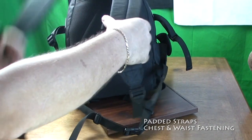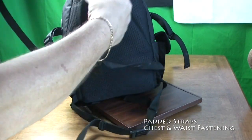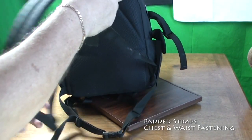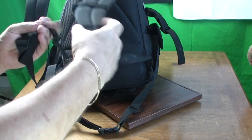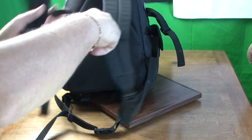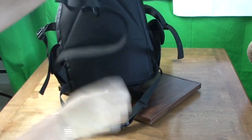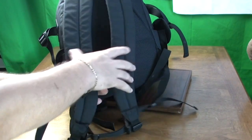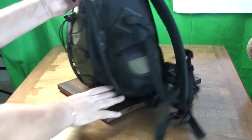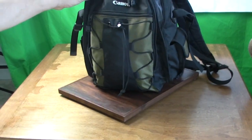When it comes to strapping the backpack to your body, Canon have these two level strap fasteners. There is a chest fastener and there also is the waist level fastener, so the bag is really securely attached to your body, making it comfortable when you're wearing it out in the field and it doesn't bang about against your body, rattling or damaging any equipment inside and chafing your body as you walk or you run.